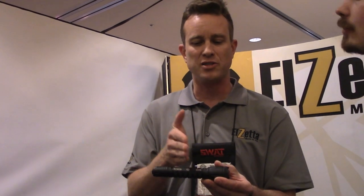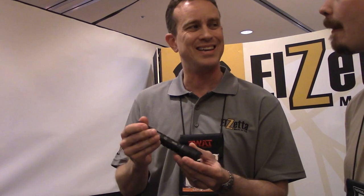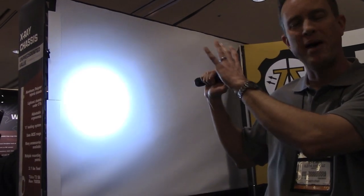If I take the same head and install it on a 3-cell, it has AVS technology — which stands for Automatic Voltage Sensing. I put the head on a 3-cell, it automatically senses the voltage and increases the output automatically to 900 lumens. And you can see that's a pretty concentrated beam, great for a good throw balance.